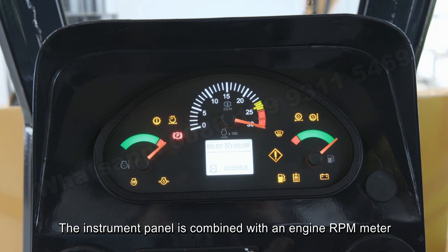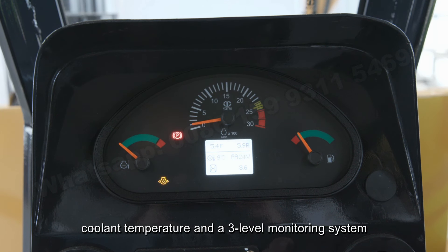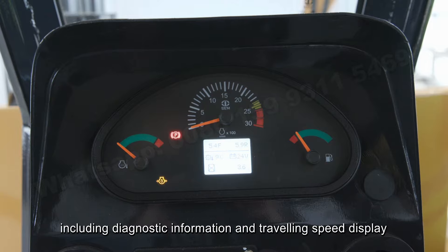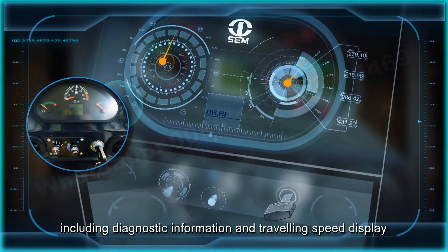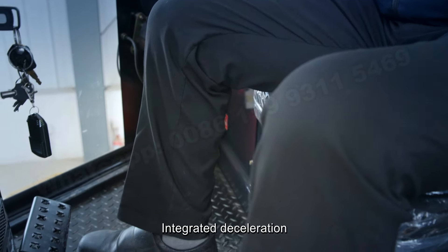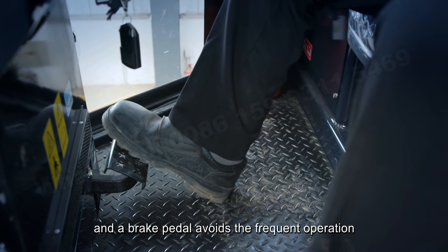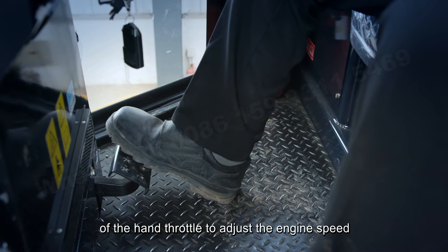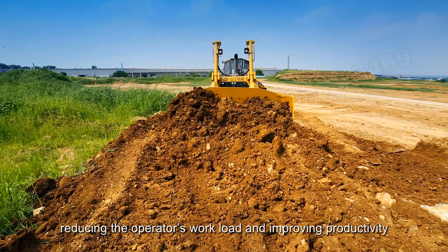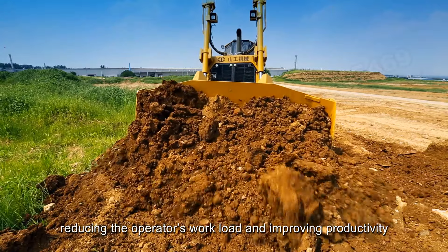The instrument panel is combined with an engine RPM meter, fuel level indicator, coolant temperature, and a three-level monitoring system, including diagnostic information and traveling speed display. An integrated deceleration and brake pedal avoids the frequent operation of the hand throttle to adjust engine speed, reducing the operator's workload and improving productivity.